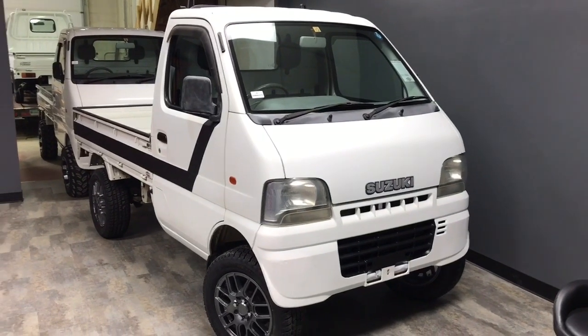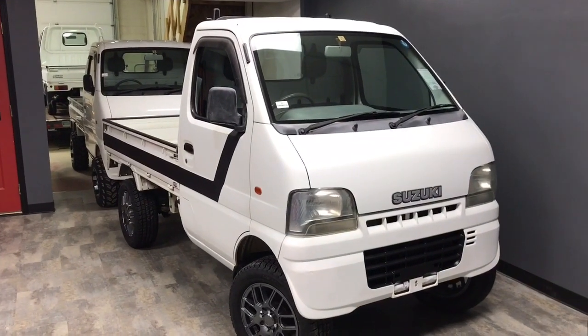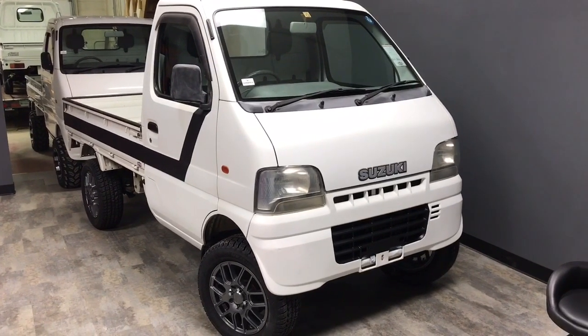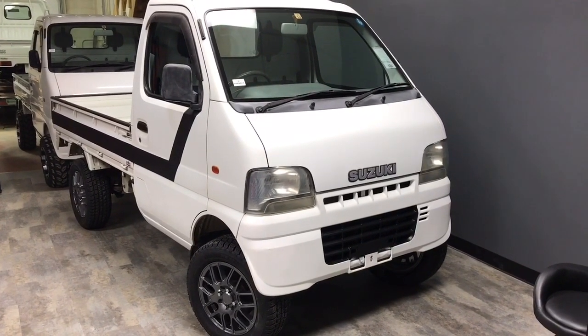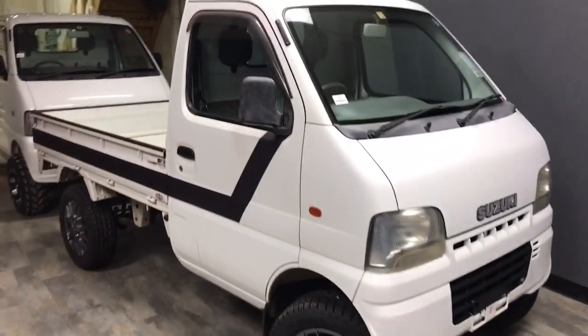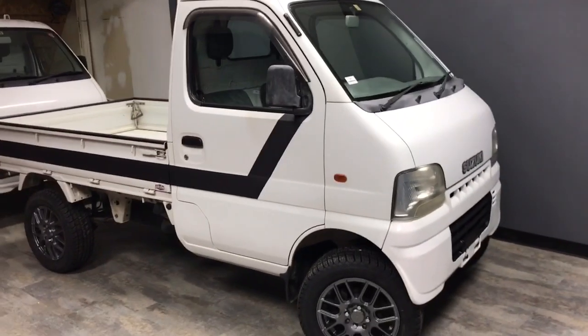Hi guys, Jeremy with Four Sons Off-Road. We've got the shop crammed full of little mini trucks here, a couple of customer units that are going out, but today we want to feature this 2000 Suzuki Carry. This is an automatic unit, and we've done some upgrades to it as well.